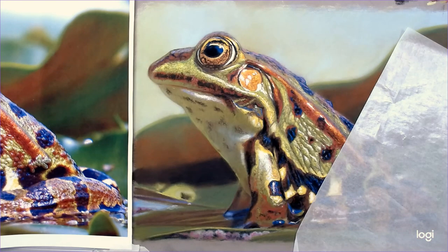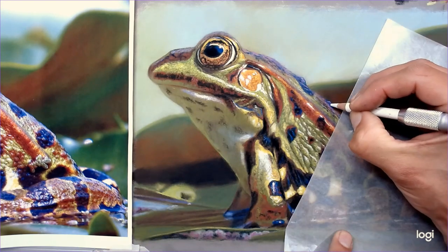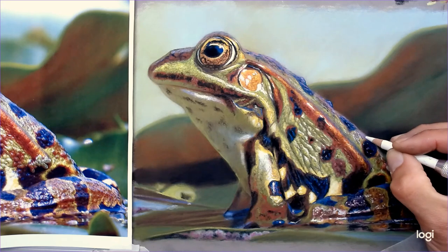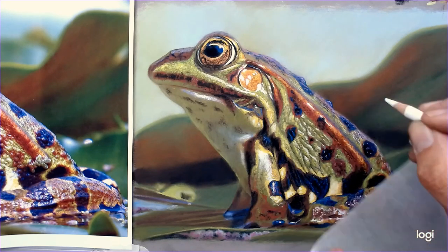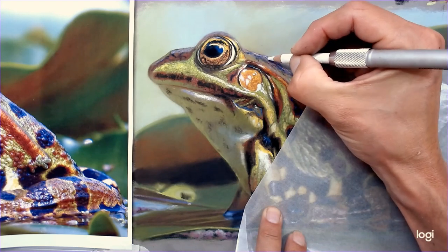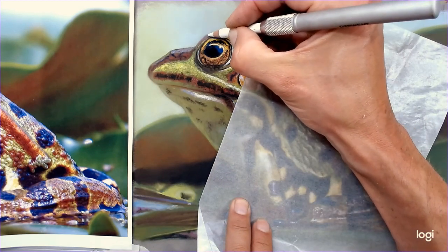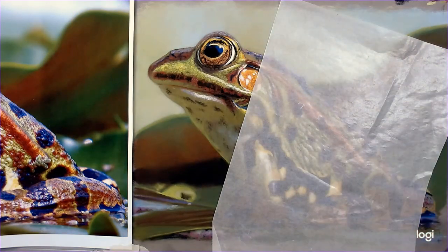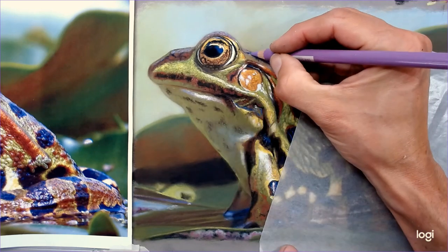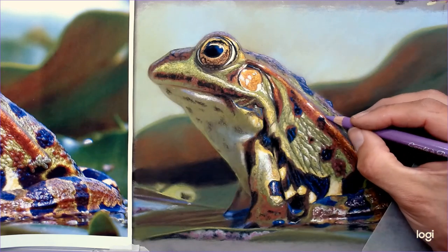Usually the last thing I put on is the pure white — that's generally the final stage of most of my drawings. Then I'll also look at the pure blacks as well. Because I'm resting my hand on the drawing surface with glassine paper underneath, as careful as I'm being, I can still smudge areas a little. The colors affected most are the darkest ones — the blacks and the whites — so those are generally the ones that need that extra bit of punch right at the end.